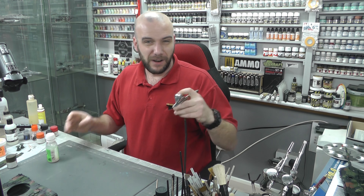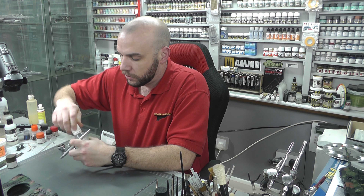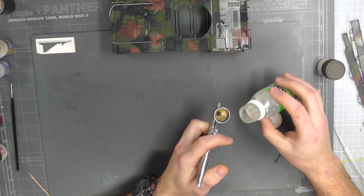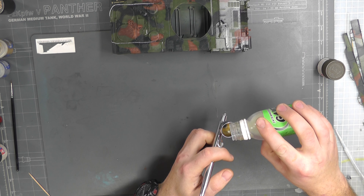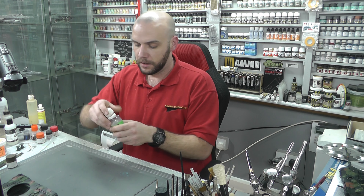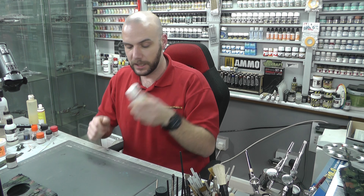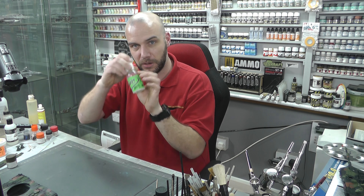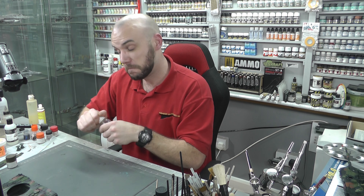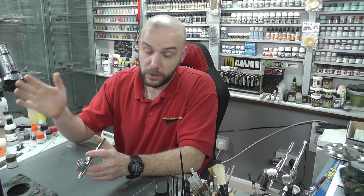I've decided to do this video because I've read the forum and a few people have suggested that this stuff is better than what I normally use. I normally go off and use — as we've all used — the Pledge multi-surface wax floor cleaner, whatever they're going to call it or rebrand it. Yes, it does do the job, I've done loads of models with it, it does a fantastic job, really really cheap, sprays for the airbrush fantastic. But this is something for scale modelling that is going to be more expensive — let's find out if it is better.